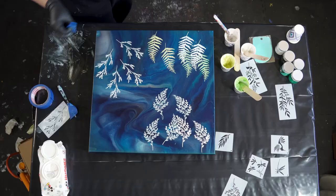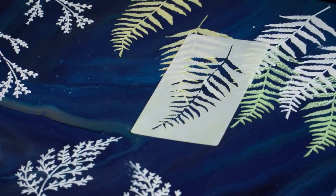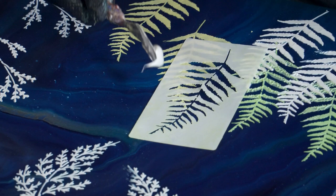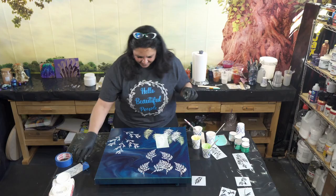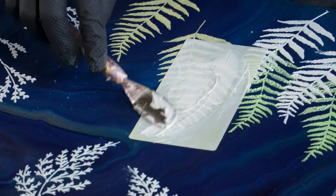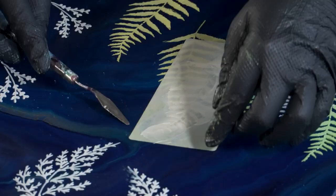I'm actually going to flip this stencil over this way. I think we're going to come up this way. I'm not going to tape it because it's sitting on top of that other one. Just gently grab some pearl yellow — not pressing hard at all, fill in those gaps. That's so pretty, I love that yellow. And this is one of the things I tell you guys: experiment and try new things. Yellow is not my color, but I really like this and I wouldn't have known that if I hadn't tried it.